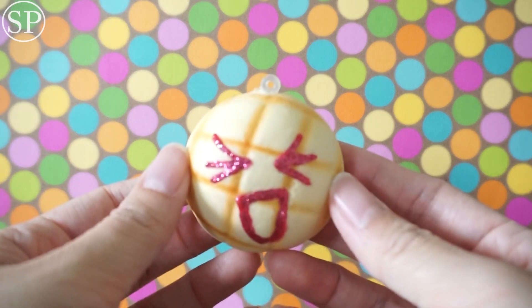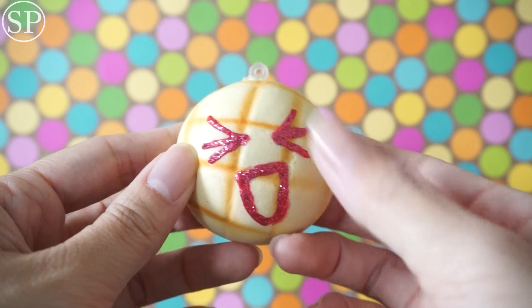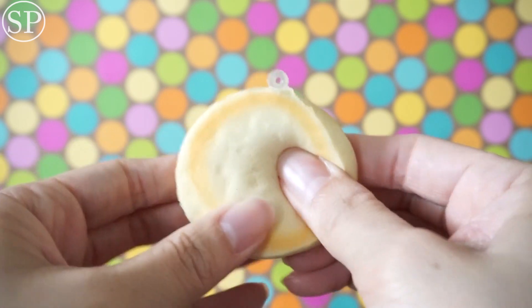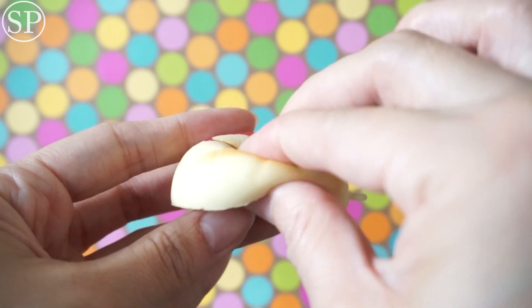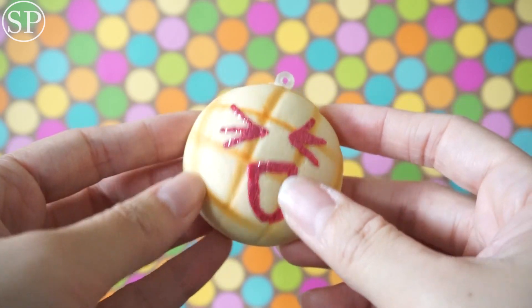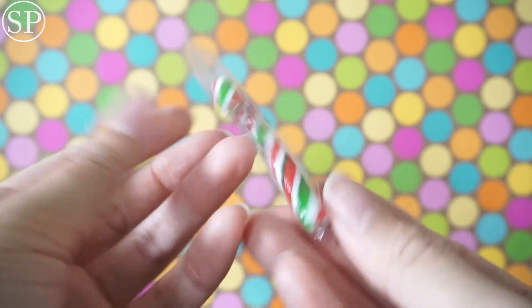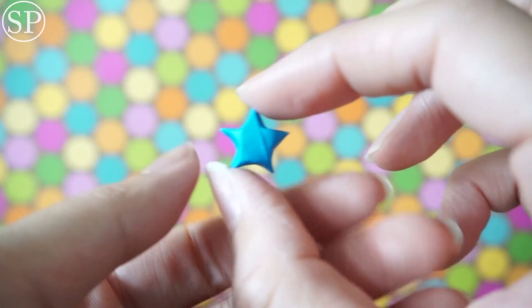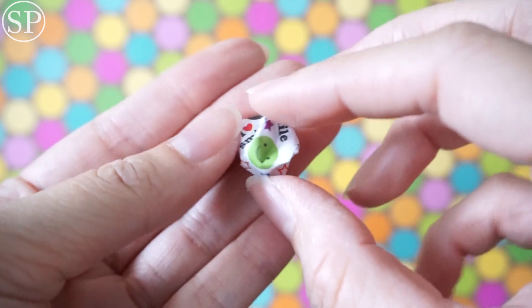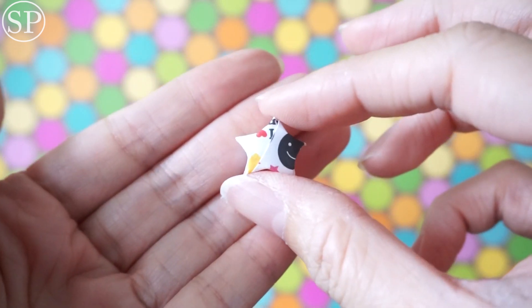Next is this Melon Pan squishy and it looks like it's decoed with its face. This is the mini size, I believe. Very soft. I love how you used pink glitter — it really makes it stand out. Another candy cane. Another blue origami star — this one is super cute. It has little faces on them and it says 'I heart smile.' The paper on this one is so pretty.